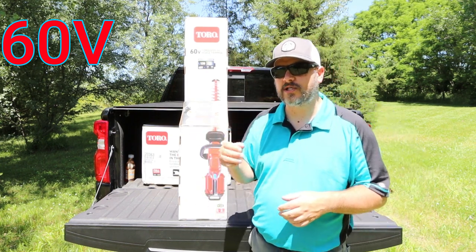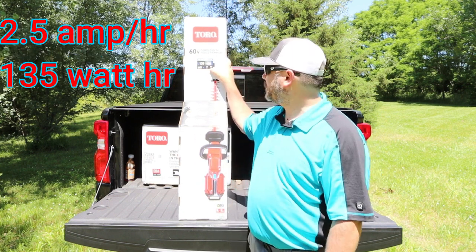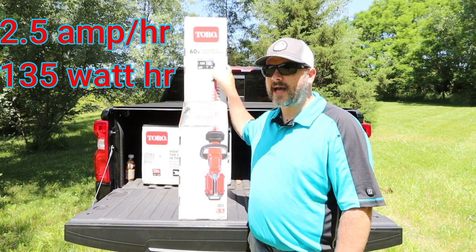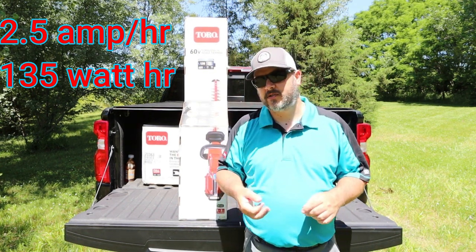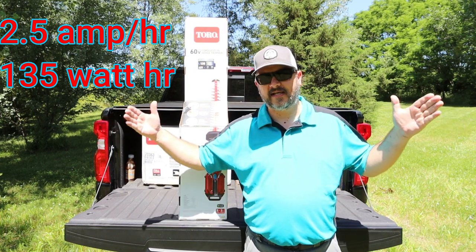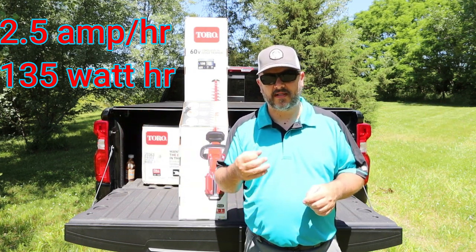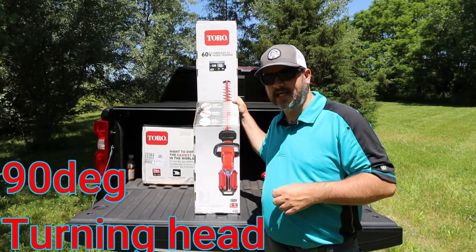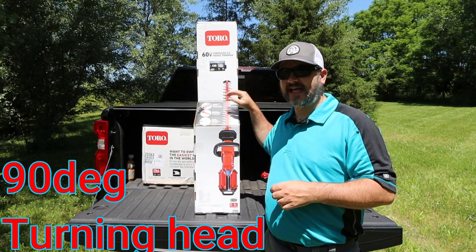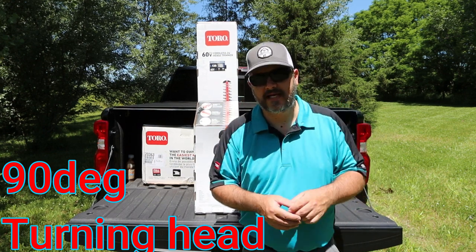60 volt is quite large in the handheld power tool equipment. The 2.5 amp hours and the 135 watt hours go hand in hand. 2.5 amp hours is going to be the longevity of run time — it doesn't have anything to do with the torque. As you see here on top, it does have a 90-degree rotating head, and that is a fantastic option.